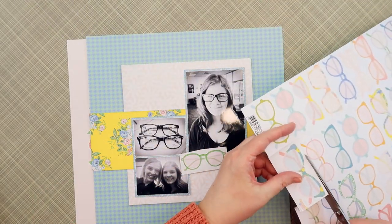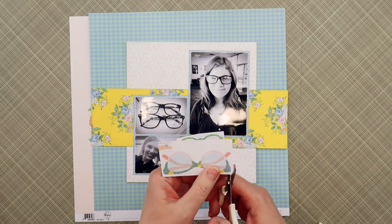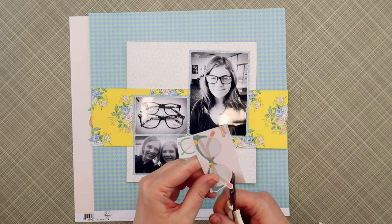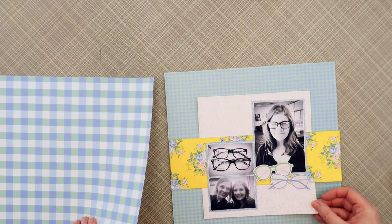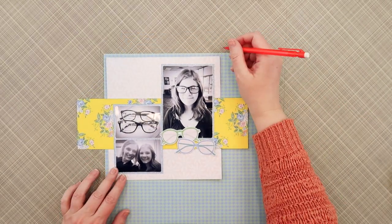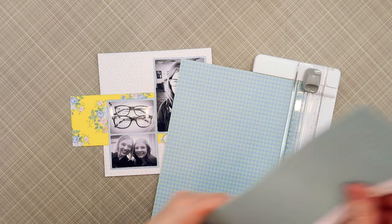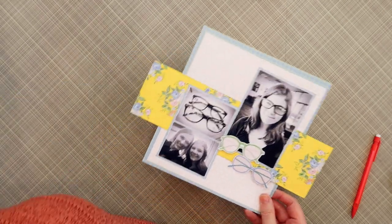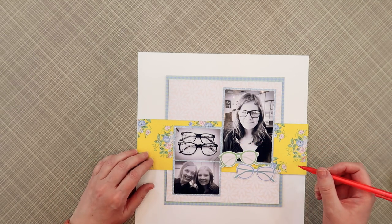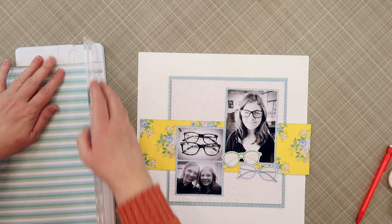I'm selecting a few pairs of eyeglasses to fussy cut and use as accents. A lot of us in my family do wear glasses, and this is actually the second time my daughter had to be fitted for glasses, which she wasn't excited about. She didn't tell us for a really long time that she couldn't see the board at school. I think that's because she had to wear glasses back in kindergarten and first grade when she was learning to read — her eyes just weren't mature enough. She eventually grew out of it, but she was really hesitant to have to wear glasses again. So here she is getting fitted in junior high and not thrilled about it.